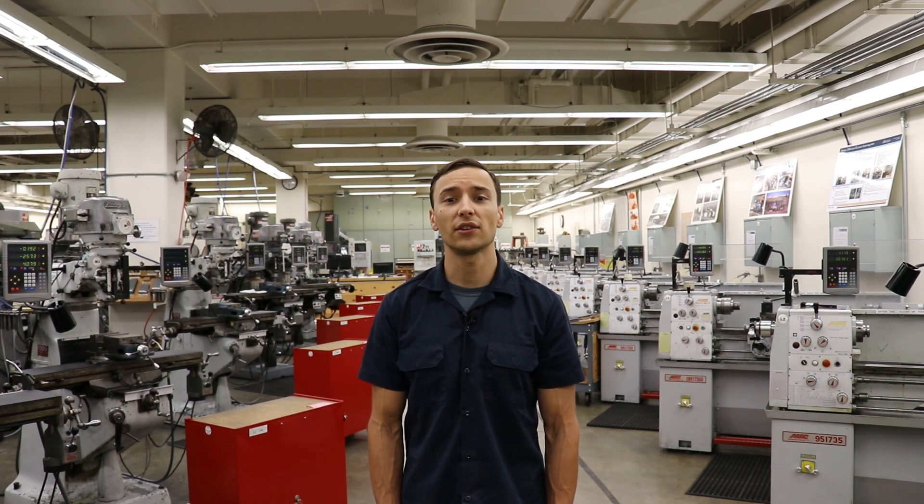With that, I'd like to show you some of the machinery that students have access to and use on a frequent basis.